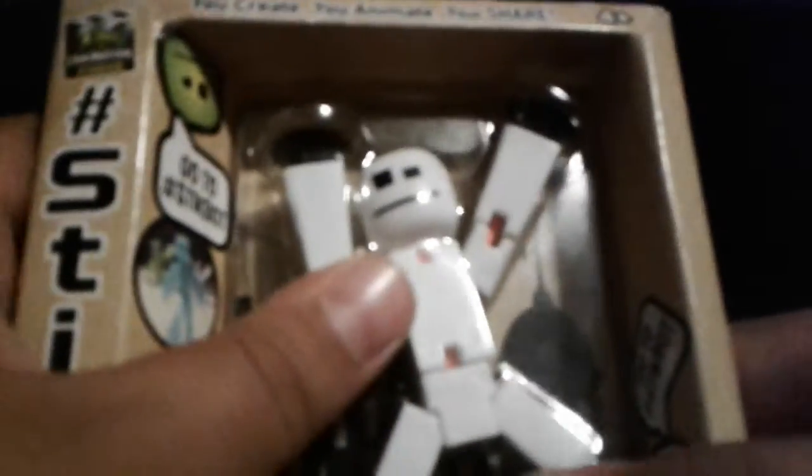So, you can see that it has black suction cups, which I haven't really seen. Because really, all I've seen is white StickBots with red suction cups.